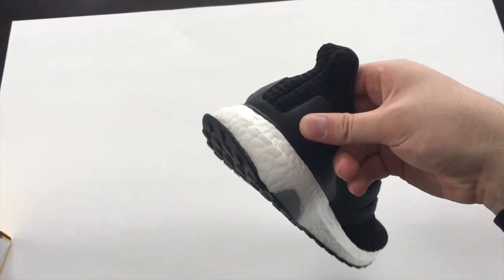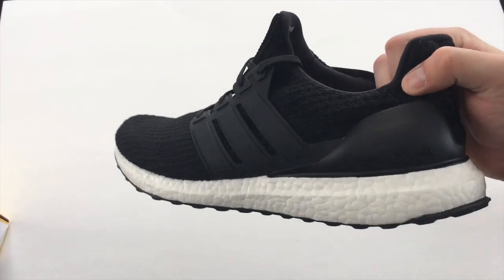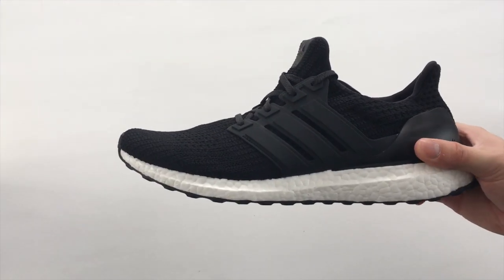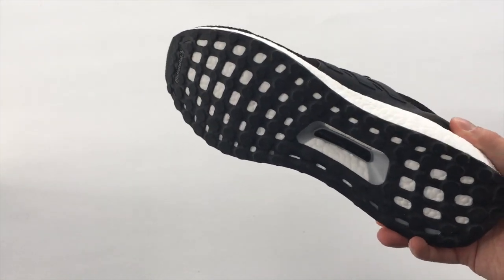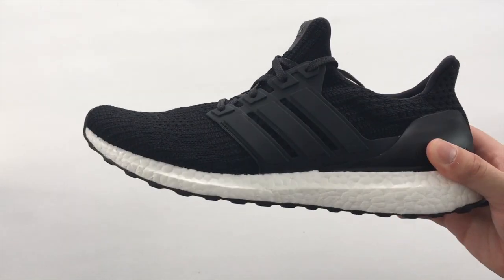There's a plastic cup around the heel which makes it really comfy — your heel definitely feels locked in place. That's pretty much it for the actual look of the shoe; there's nothing really to it, just all black with white boost and the standard bottom. Let's go try it on and see what it looks like on feet.